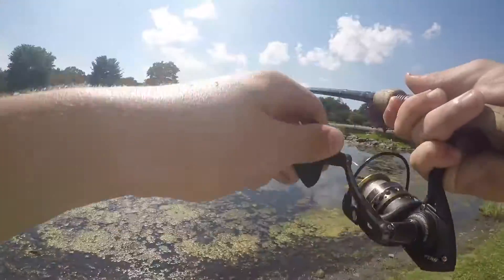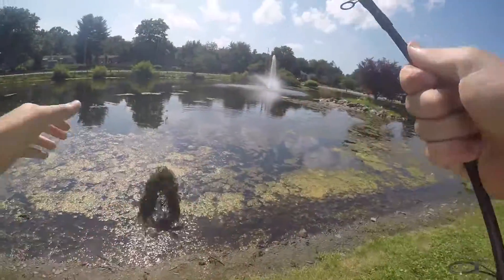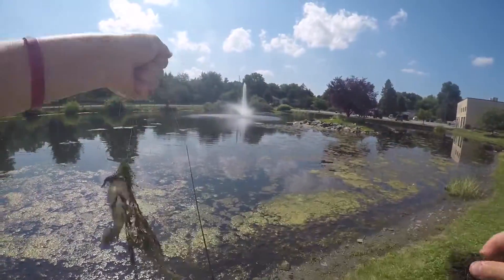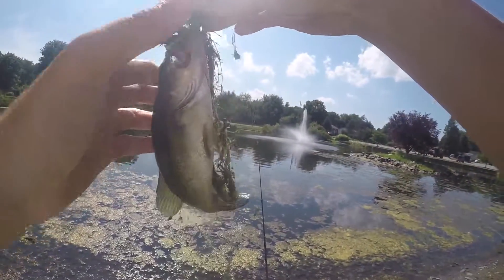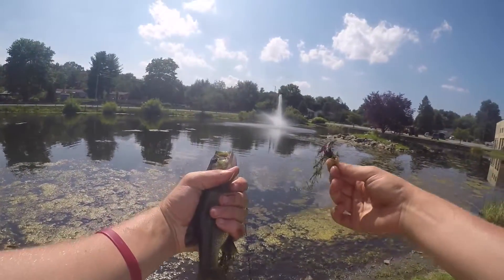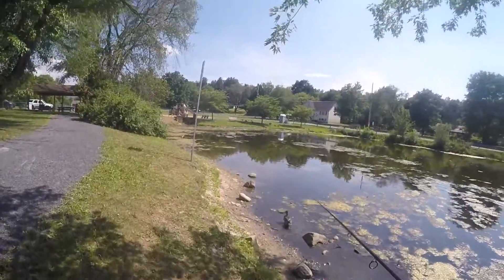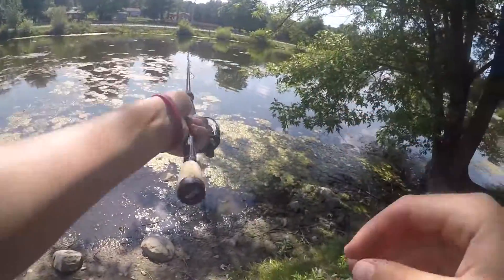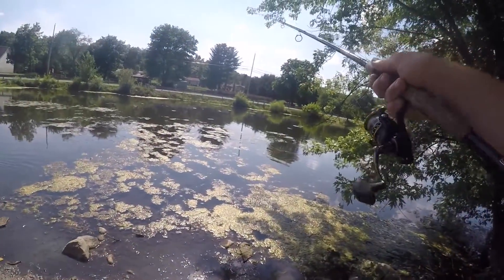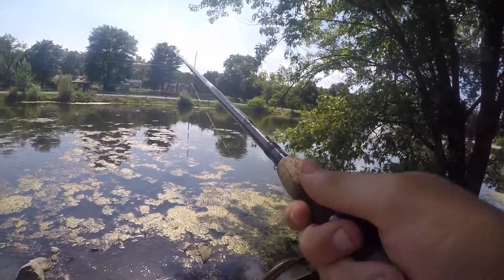Got another one. This guy came with a little bit of salad. Another little guy on the split shot rig.